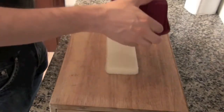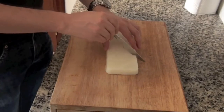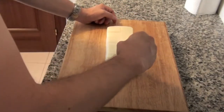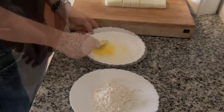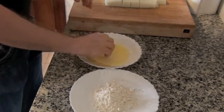Cut the solidified milk into cubes. Before frying, you will coat them in egg and flour. Beat an egg and pass each cube first in the egg, then in flour.